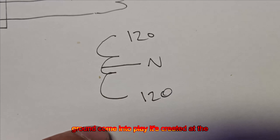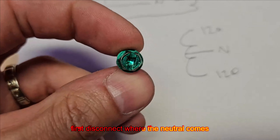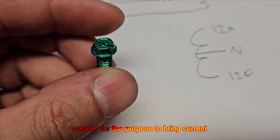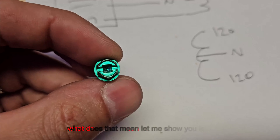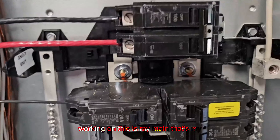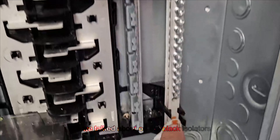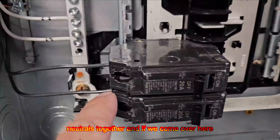So where does the ground come into play? It's created at the first disconnect where the neutral comes into your house. Your ground is created for the purpose of bringing current back to the neutral, which is the source. Let's take a look inside this panel I'm working on. This is my main. That's my neutral — you can see where it's isolated on the black isolators. And here's the other neutral bar that joins the neutrals together.